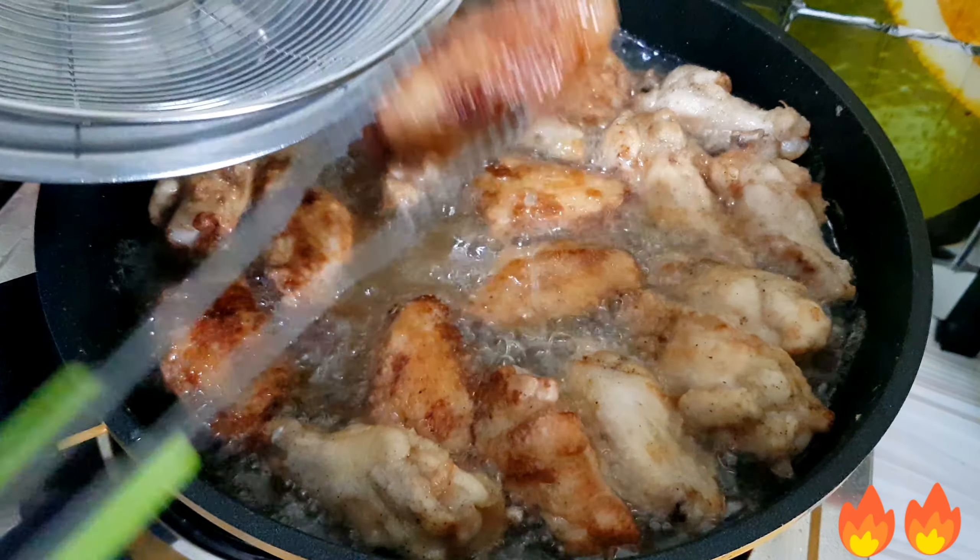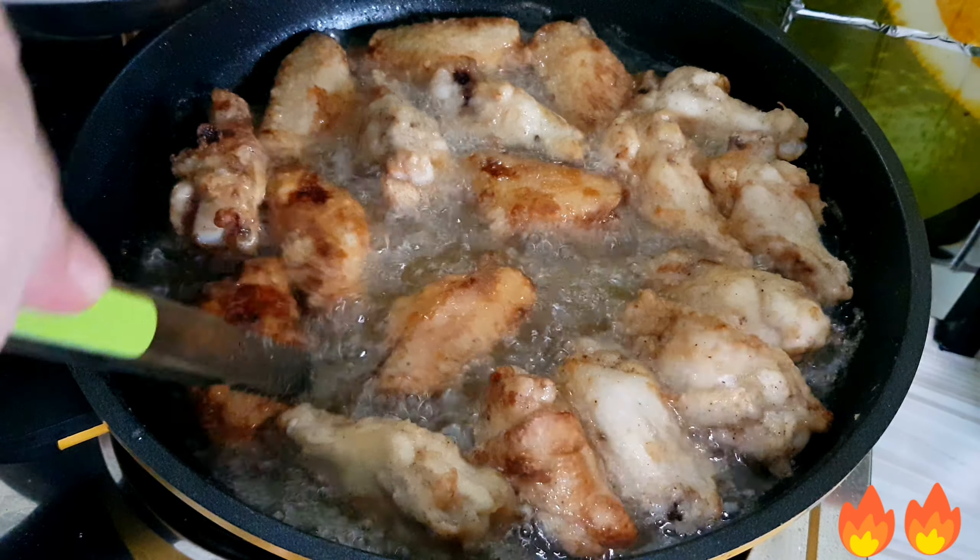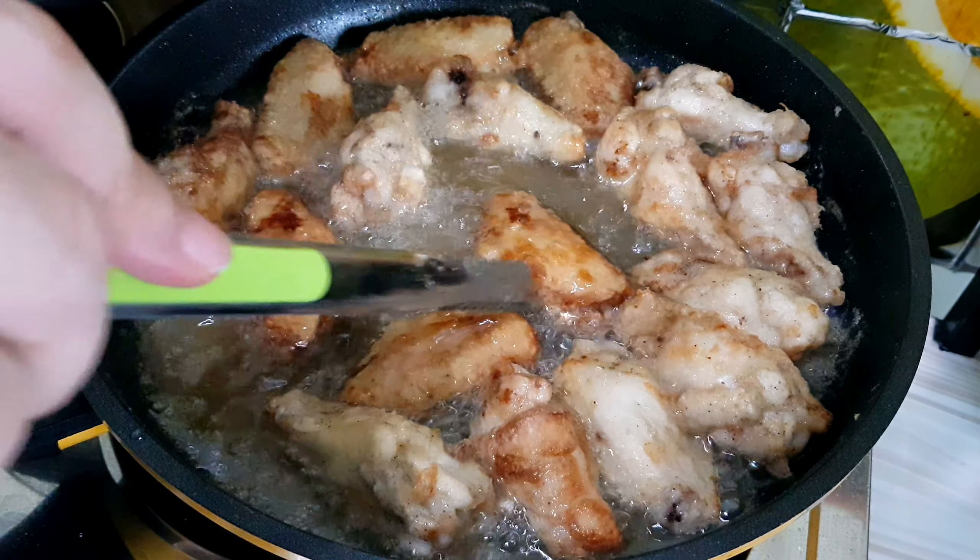After frying, remove the chicken from the oil and set it aside on a plate with a paper towel to absorb the excess oil.